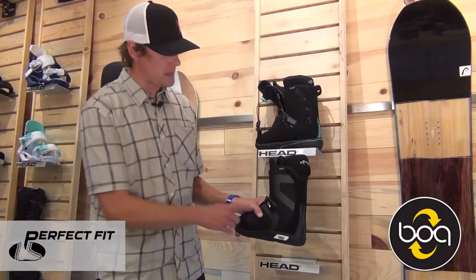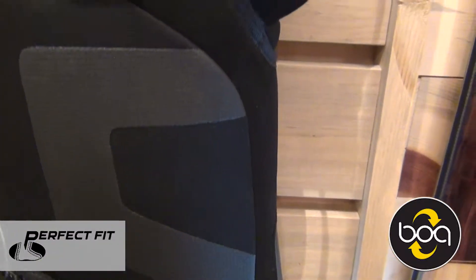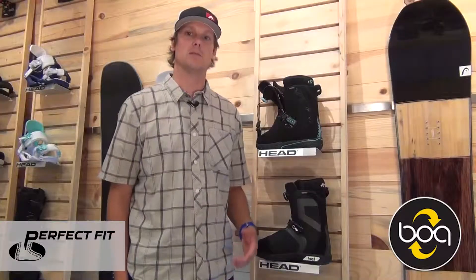This is the One men's BOA and the One women's BOA. Head out to an authorized dealer near you and check out these boots — your feet will be happy you did, and I'll see you out on the mountain.